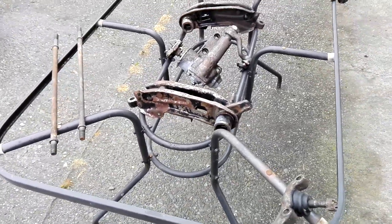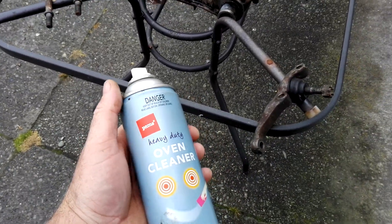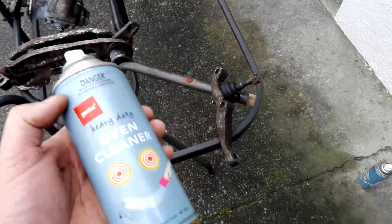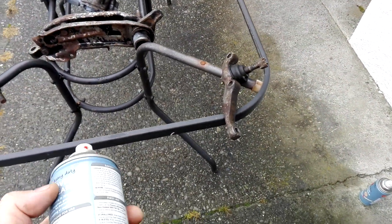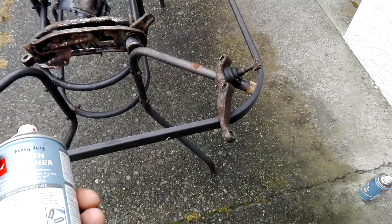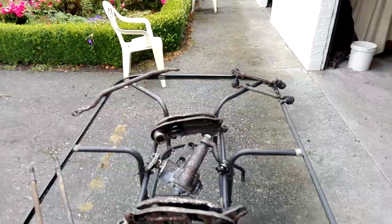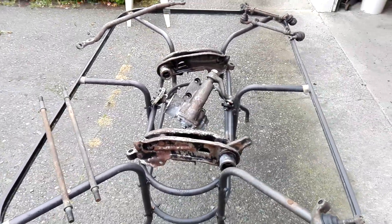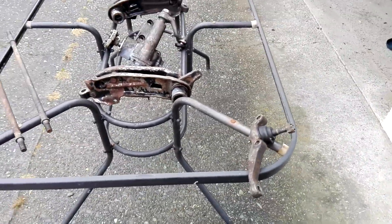Alright, we are back here again and this one we are using is just a cheap oven cleaner that I picked up at the local supermarket. I've got a couple cans and this one I've partly used. We'll get into it here and give some of these bits a coating. It's not going to be terribly easy — I might have to turn some of them over a little bit — but we'll get into it and give you a quick shot.